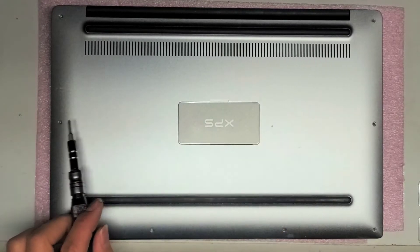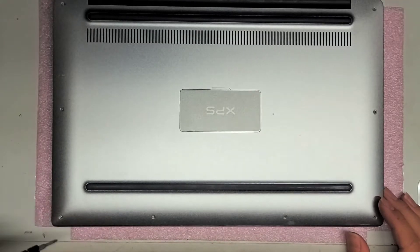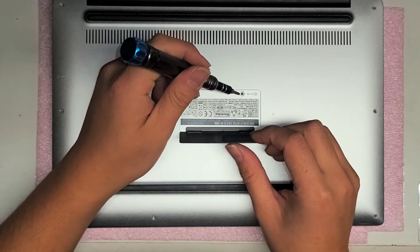One, two, three, four, five, six, seven, eight. Alright, once you remove those — and again you want to keep the screws in order — you want to lift this little cover, and under here there's a PH0 screw.